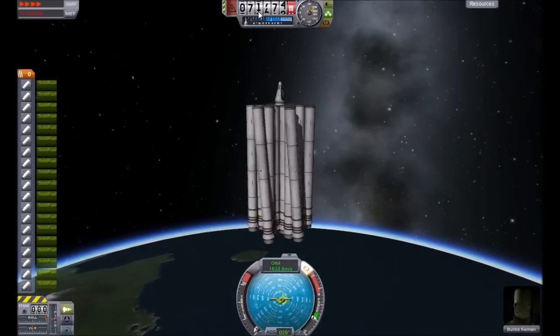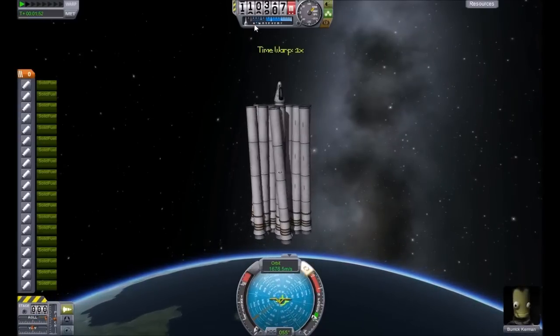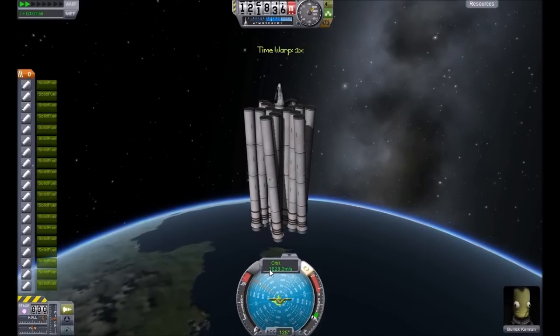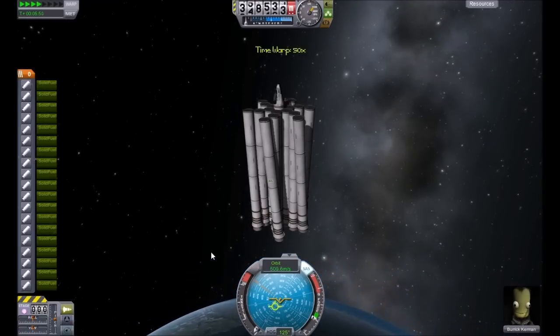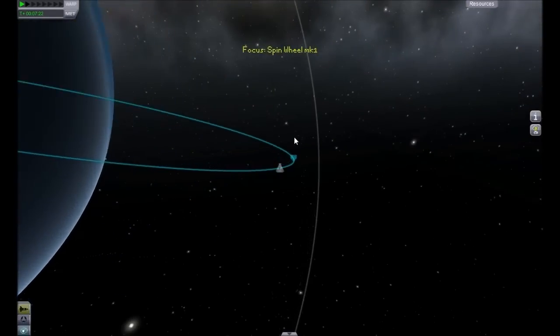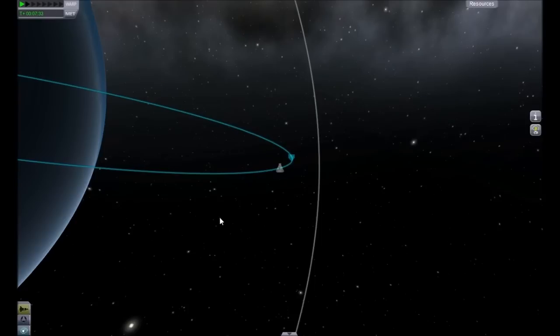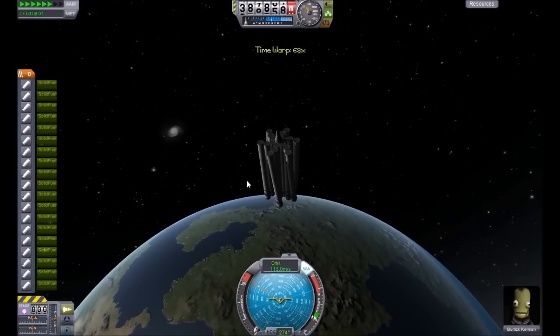We were going at about 2,000 meters per second. Let's see how high this actually reaches. And there we go, we entered space. It slowed down its spin by quite a bit but it still has 1,600 meters per second. Let's go into the orbit map — our apoapsis is approaching at 389,000 meters, so 389 kilometers. So yeah, that was pretty cool. It worked quite well.